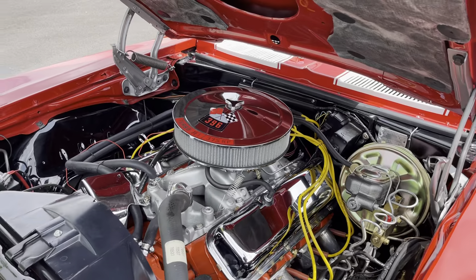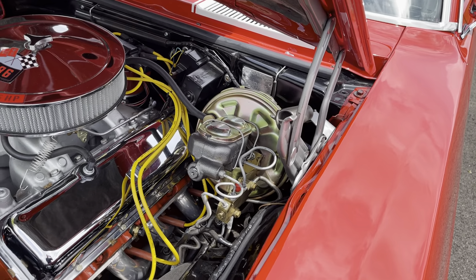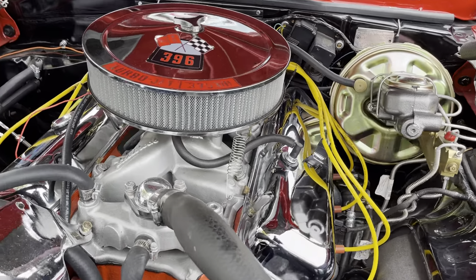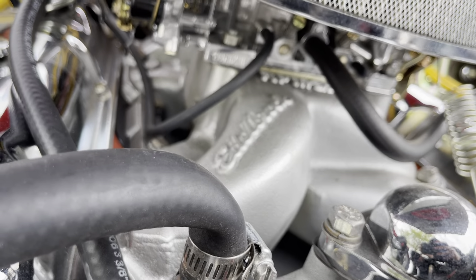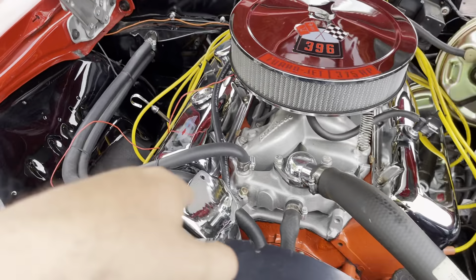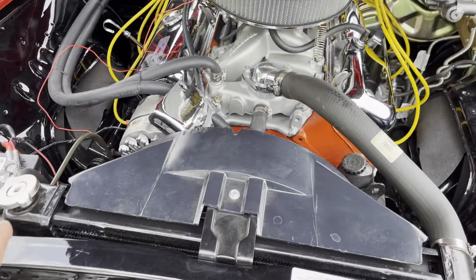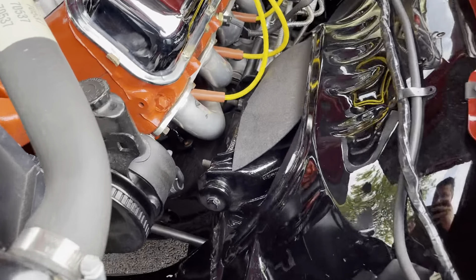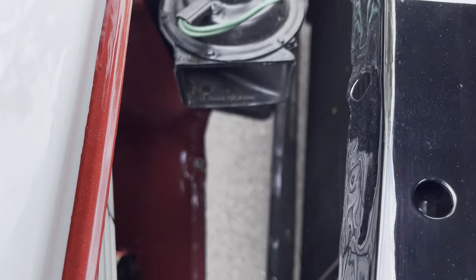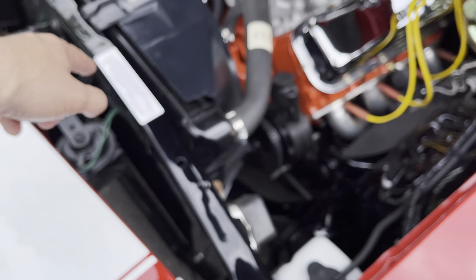Getting back to the 396 big block motor — this is a NOM motor, not original to the car. You've got power disc brakes, power steering, headers, and original appearance valve covers that go on a 396 Camaro. Edelbrock aluminum intake and a four-barrel Edelbrock carburetor. All the hoses have been gone through. Hood hinges are painted argent silver as they're supposed to be from day one. No overheating issues with the radiator. All the body bushings are brand new. The core support is all black — really nice. Pay attention to the detail in there; everything is painted.